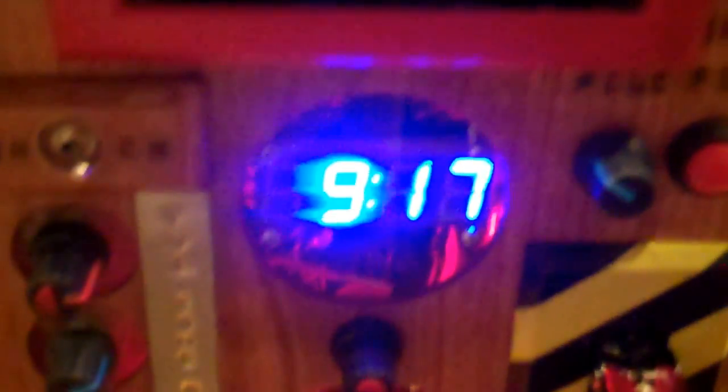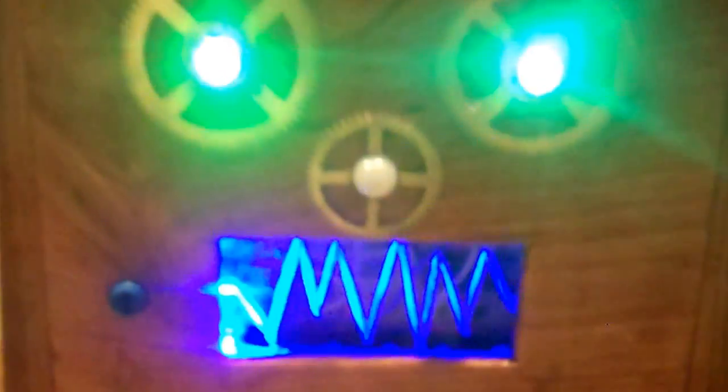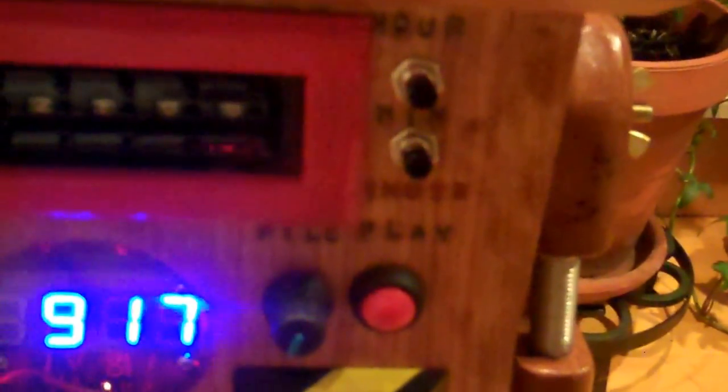It also displays the time, and has a potentiometer that allows you to choose different sound files to play. By adjusting that, you can pick different sounds. It also has a control for allowing you to change the alarm time and the alarm sound.